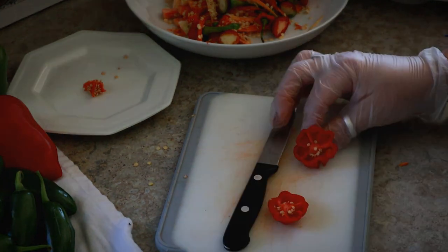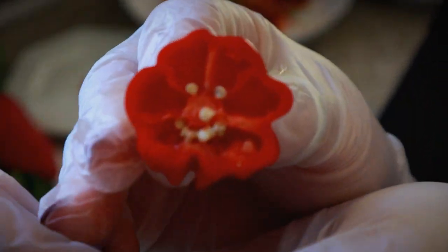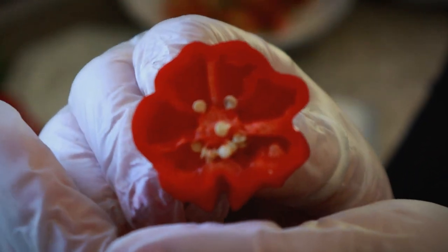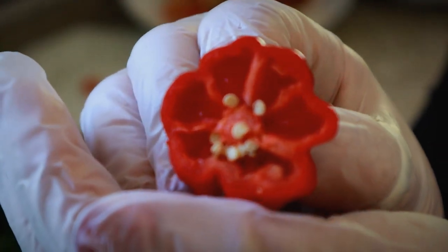Check out this pepper — isn't that adorable? I cut it open and there was a smiley face inside!